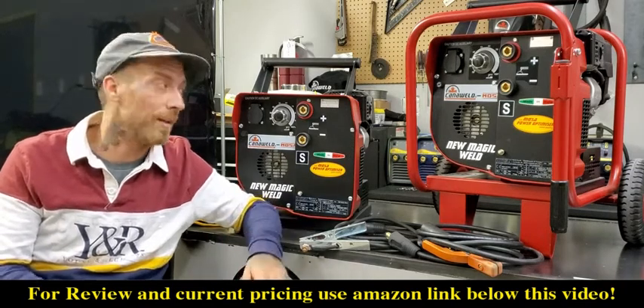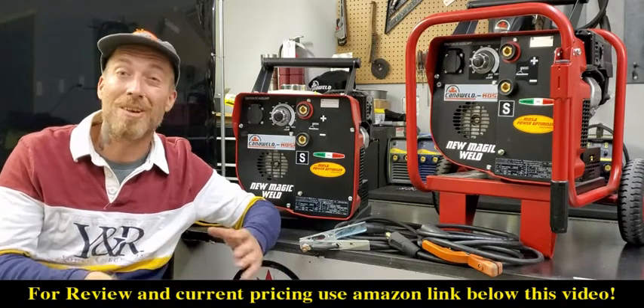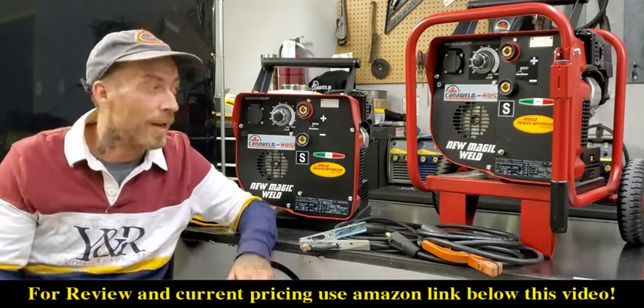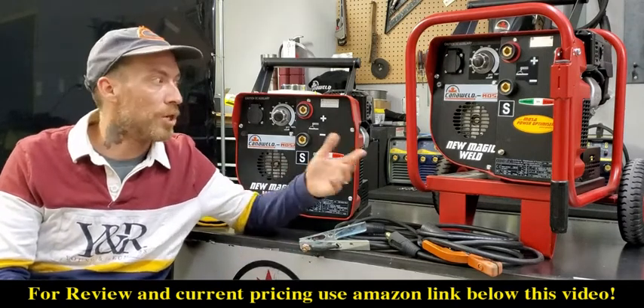These come from our partners over in Italy, Moza. Moza has been in the business of making generators and welders for a very long time. It's a huge name over in Europe, and these are really, really quality welding machine generators.